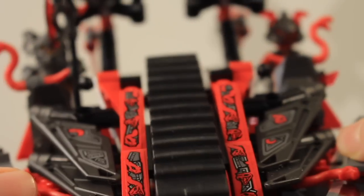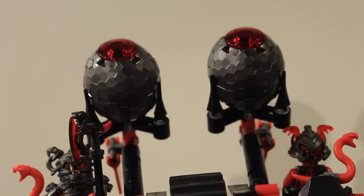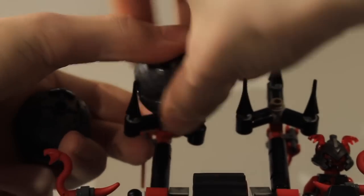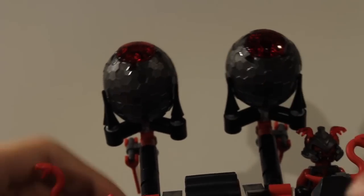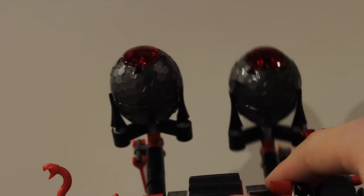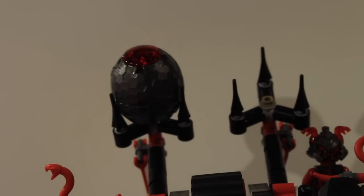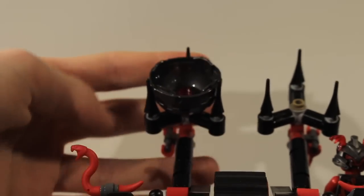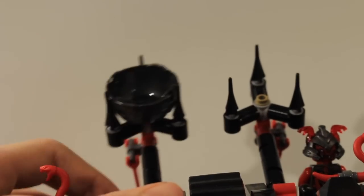The tread moves really nicely. As for the main feature: the Vermillion eggs at the back are filled with red studs. You can attach them onto the hooks so that throwing the catapult does nothing, or leave them off the studs so launching it fires the egg. A third option is to keep the bottom on the studs and just launch the studs out.